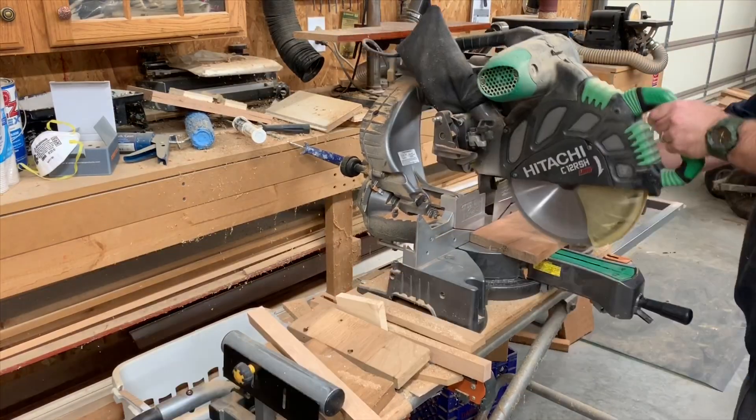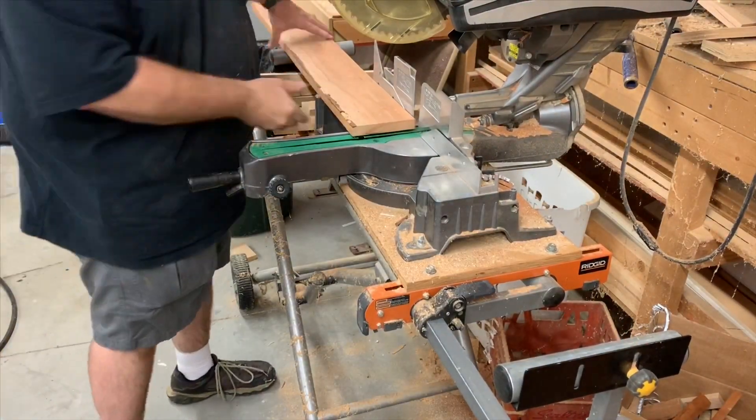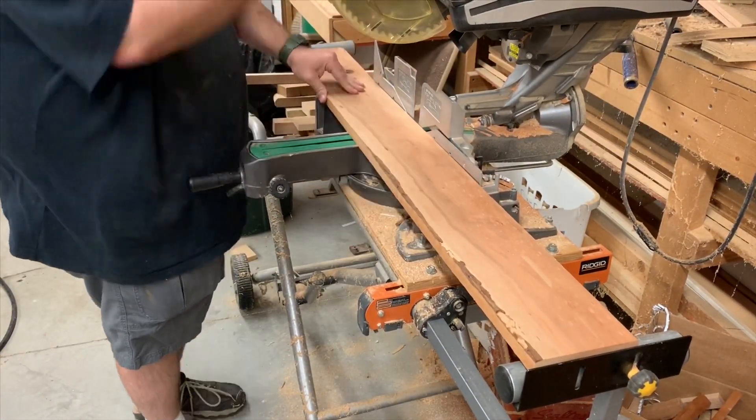Step one is to cut them into shorter, more manageable pieces. I'm cutting these a few inches longer than the finished piece is going to be.